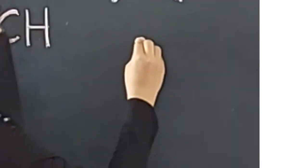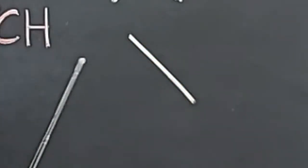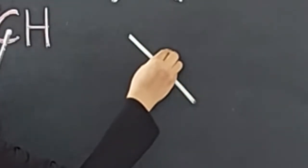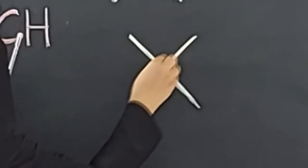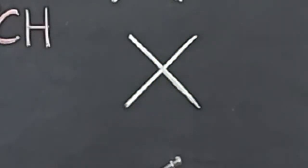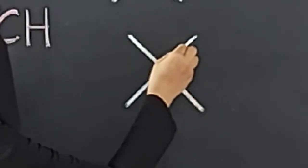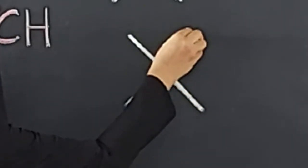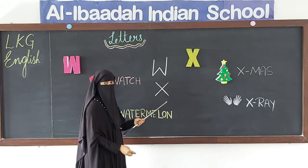Now, letter X. We draw a left slanting line, and upon that a right slanting line. Left slanting line, upon that a right slanting line. This makes letter X.